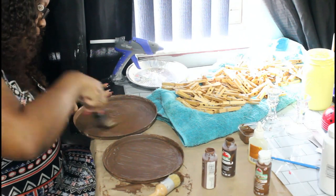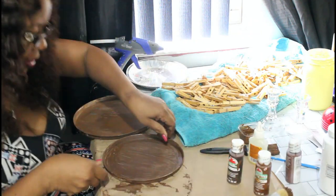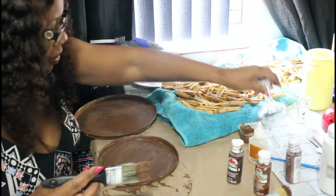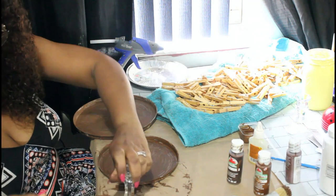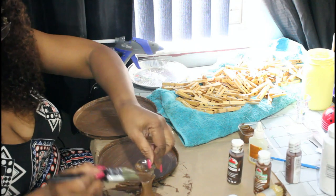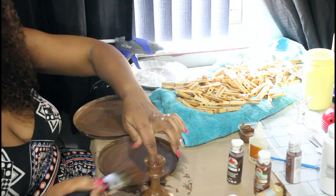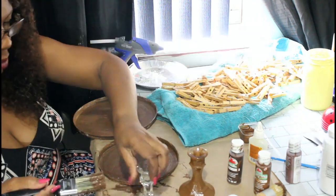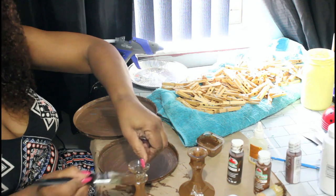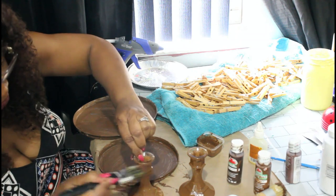I'm going back over spots I missed, and then once it's dry I'll paint my candlesticks that I got as well. You don't have to use candlesticks — you can use whatever you want for your stand. I paint them the same chocolate brown color. My local Dollar Tree never had candlesticks in stock so I had to order them from the Dollar Tree website, which took forever. I ended up also ordering from Amazon and wound up with two whole cases of candlesticks.